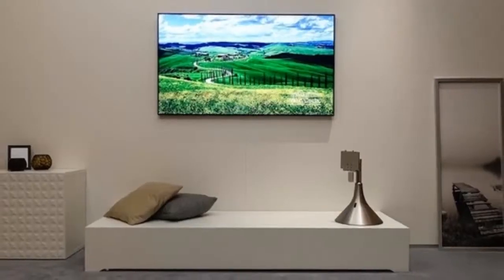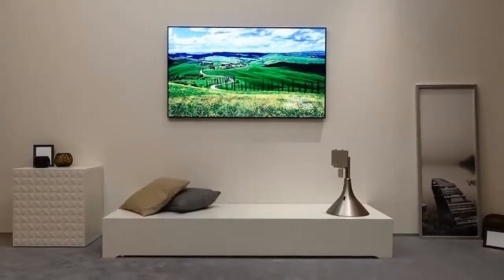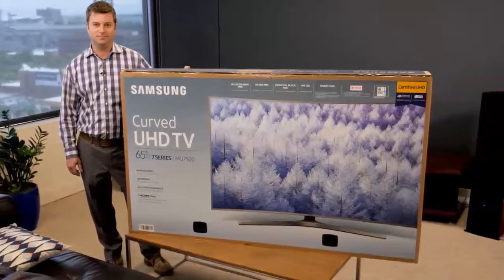The Samsung KS9000 last year, as well as other models in its high range, included a box called Samsung One Connect Mini, which simply acted as a junction box with HDMI ports, USB ports, and antenna input, for example.